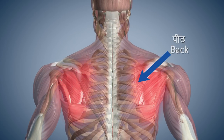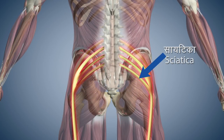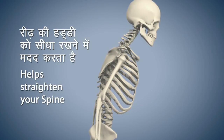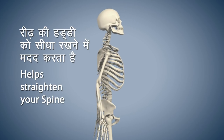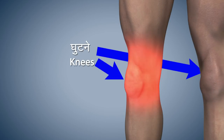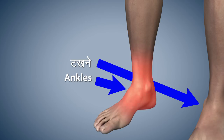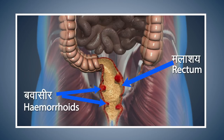This asana gives relief from the pain in your lower back and sciatica. Vajrasana gives firmness to your spine and helps to keep it straight. Please avoid doing this asana if you are experiencing pain in your knees or have injured your ankles. People suffering from piles should also avoid doing this asana.